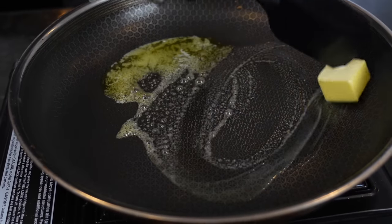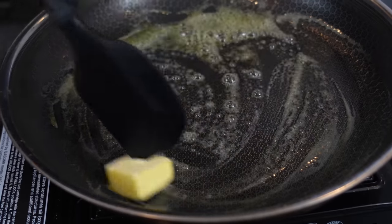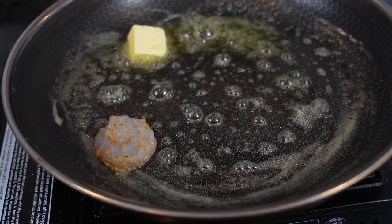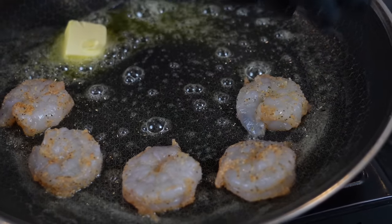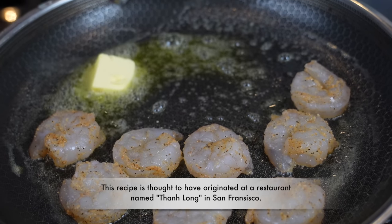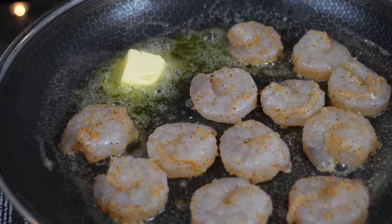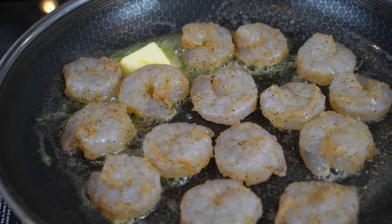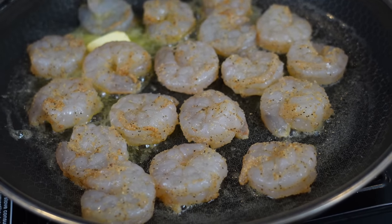In the skillet we're going to melt about a tablespoon or two of butter and get the party started with our shrimp. You can do this with crab, or the noodles are great by themselves as a side dish as well. But to make a meal out of it, we're going to add some shrimp today. San Francisco is very popular with Dungeness crab, so really whatever floats your boat. Get these shrimp in there with some butter, because butter makes everything better, and we're going to get some nice color on the shrimp on both sides.